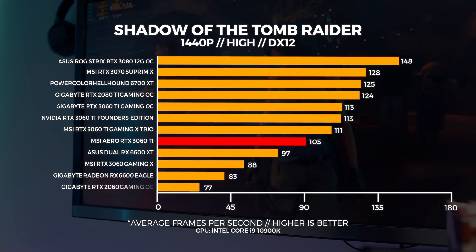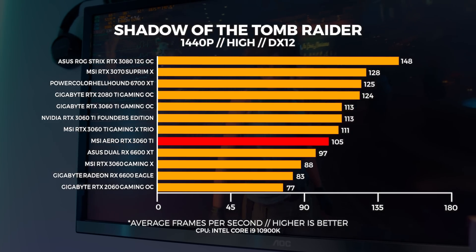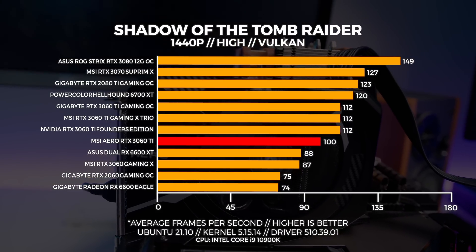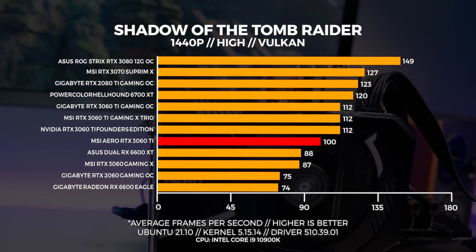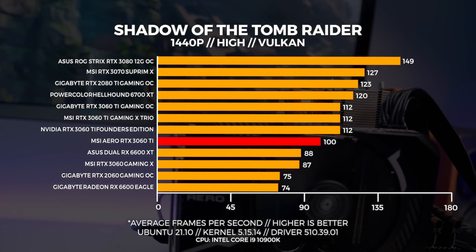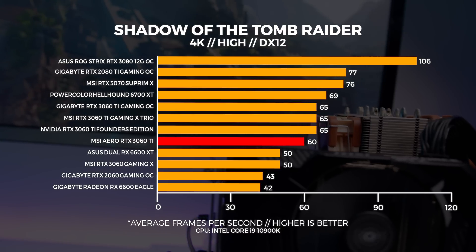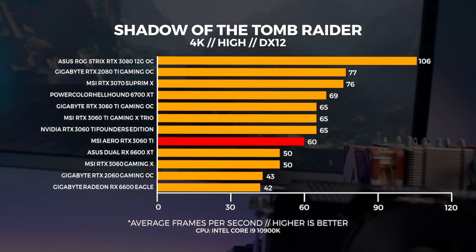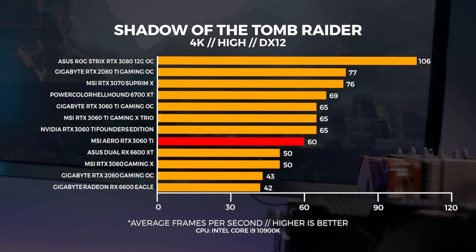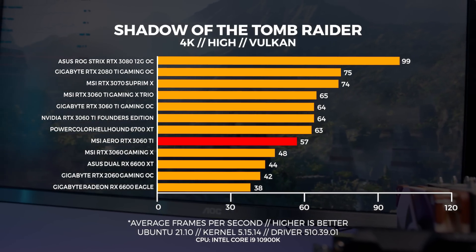At 1440p in Windows, the gap between the other 3060 Ti's and the Aero has increased by around six frames per second on average. At 1440p in Linux, the Aero 3060 Ti opens that gap to around 12 frames on average. I retested the Founders card to confirm there were no discrepancies with our historical data and saw the same results. In Windows at 4K, we're seeing a solid 60fps — pretty respectable for the size of this card. However, in Linux at 4K there's a dip of around three frames per second compared to Windows.